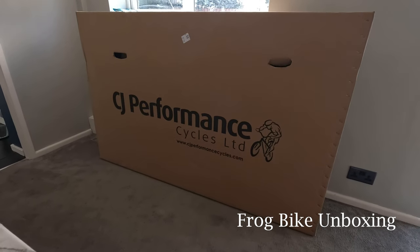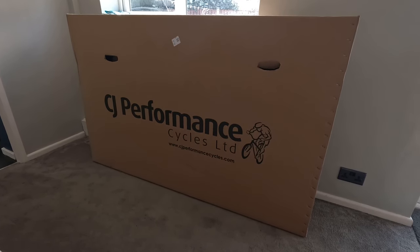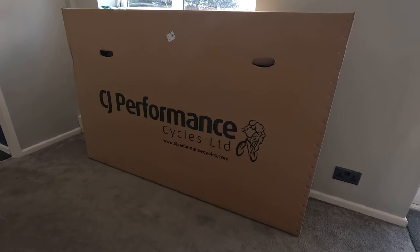Hi guys, welcome to the Frog unboxing video. I've just ordered this from CJ Performance Cycles — big shout out to those guys. It was about a two-day delivery turnaround, so I'm really impressed with that. Let's get it outside and get it unboxed.